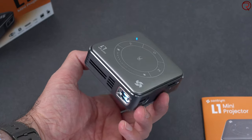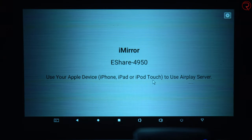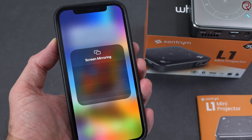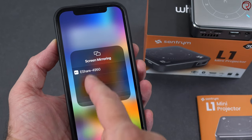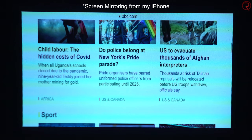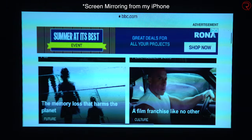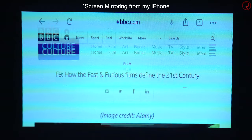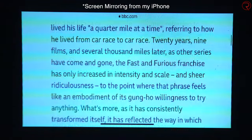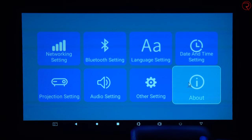Just in case you're wondering, this also supports screen mirroring from pretty much any device. I've personally tried it from my iPhone - the same works for Android or a laptop. You enable screen mirroring and connect to it from your device, making it very simple to project videos or pictures from your phone onto a screen.